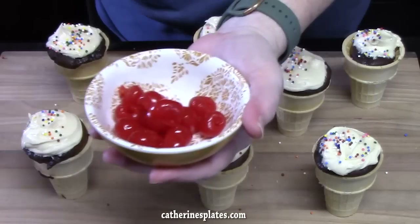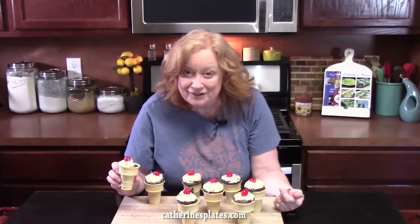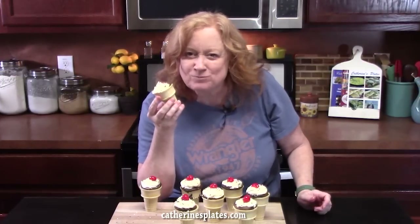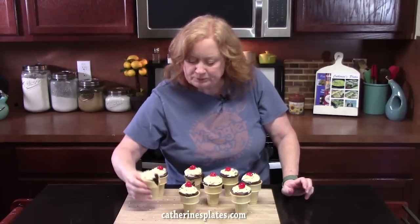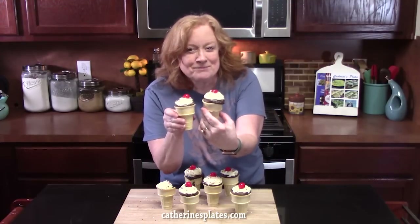They're party cupcakes! I've got some cherries — I'm just going to place one right on top. What do y'all think of my ice cream cone cupcakes? Fun, fun, fun! Let me know which cake batter you want to make for your cones, what you're going to top it with, and are you going to do sprinkles and a cherry on top? That's what the inside looks like — it tastes like a cupcake in an ice cream cone. What a fun way to celebrate anything! Give me a thumbs up, and if you're new to the channel, make sure you hit that subscribe button. I'll see you all on the next episode.